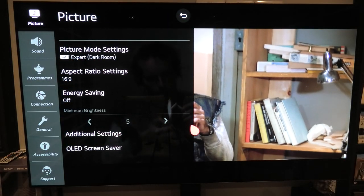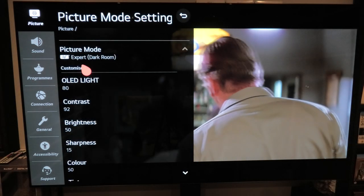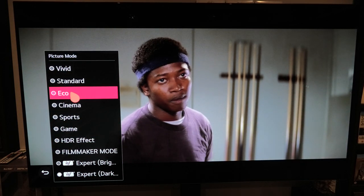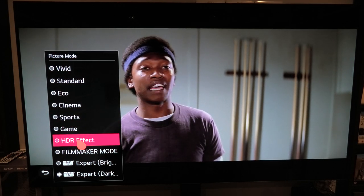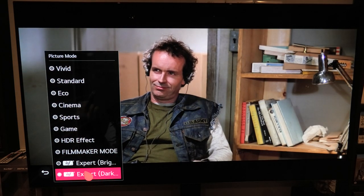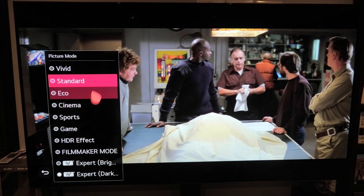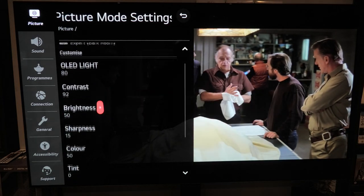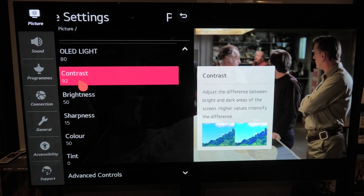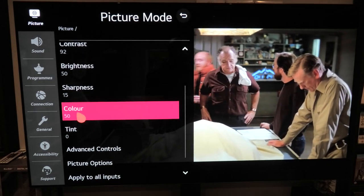So we have a Blu-ray on here now. We have our settings up and as you can see we now have Expert Dark Room. Click in there and you'll see you have a lot to play with: Vivid, Standard, Eco, Cinema, Sports, Game, HDR Effect, Filmmaker Mode, Expert Bright Room, and Expert Dark Room. I'm always in a dark room so I always have Expert Dark Room selected — never put it on Vivid or Eco as they grey out a lot of features. The OLED light is now down to 80 instead of 100, contrast is at 92, brightness still at 50, sharpness at 15, color at 50.